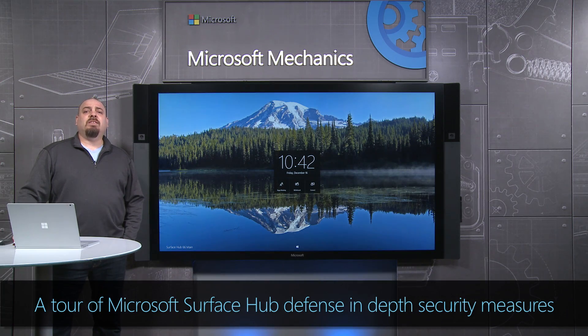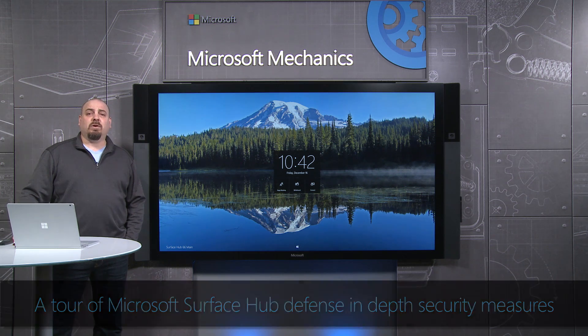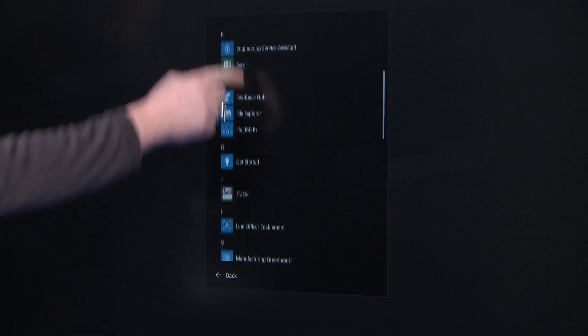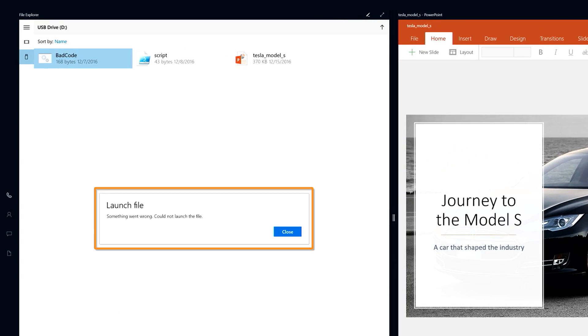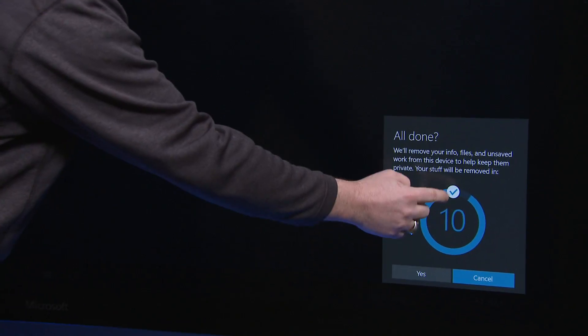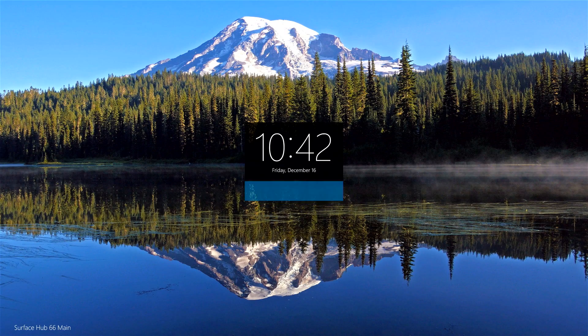Coming up, I'm going to give you a tour of the defense-in-depth security measures we've taken on the Surface Hub operating system to keep your data and users safe. First, at the physical hardware level and the pre-boot environment, then at the OS and application level blocking attacks on the Surface Hub when it's in use, and finally from the user session perspective, all the way through cleanup of content and credentials at the end of each session.